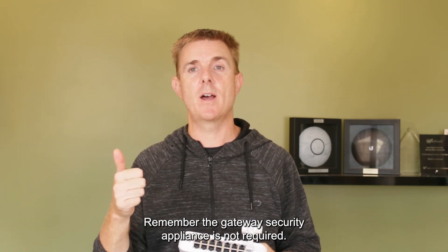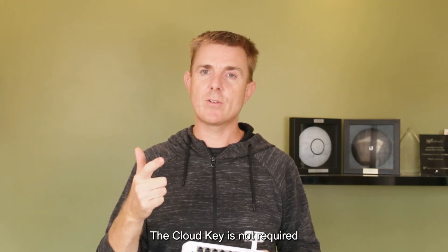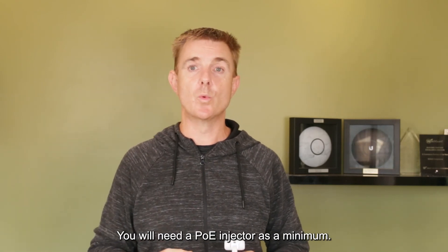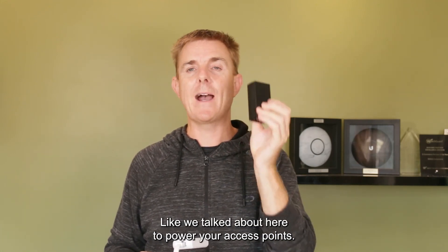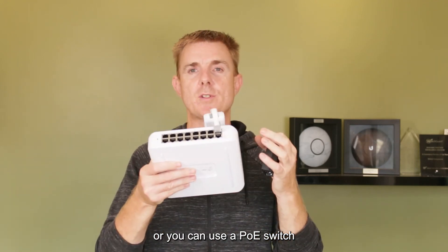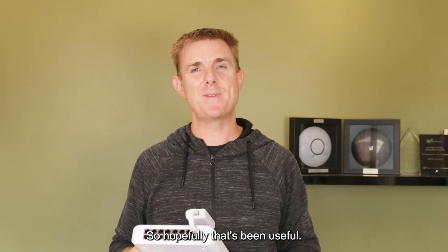Hopefully that's been useful as a run-through of the components to create a UniFi network. Remember: the gateway security appliance is not required - it's optional and gives extra great features. The cloud key is not required but makes management easier. You will need a PoE injector as a minimum to power your access points, and that generally comes with the access points - or you can use a PoE switch like this one to power them.